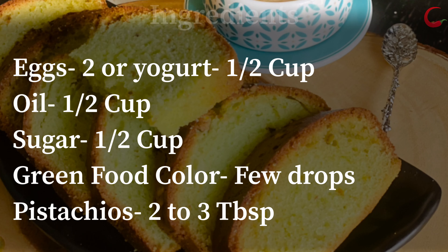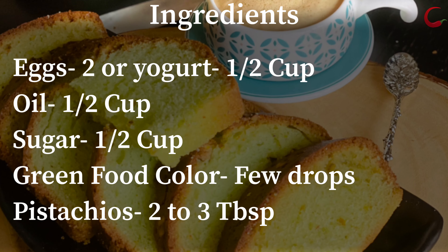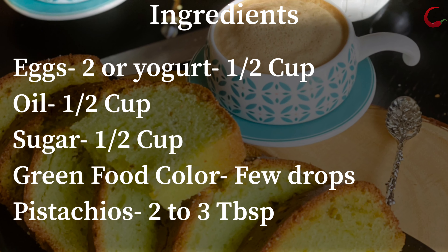Let's get started to see how to make pound cake in the air fryer. Check on the ingredients — take a screenshot of the ingredients or check the description box below for the written recipe.